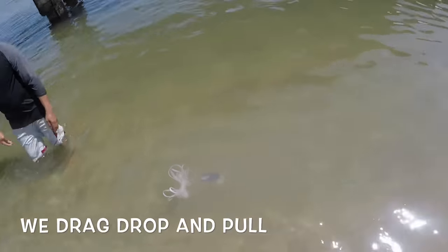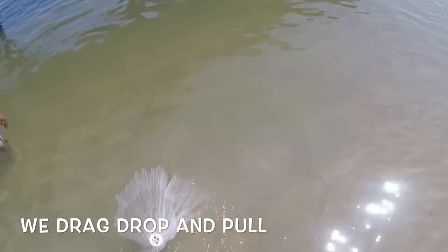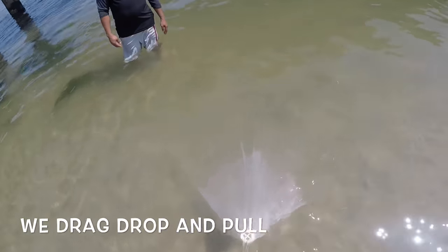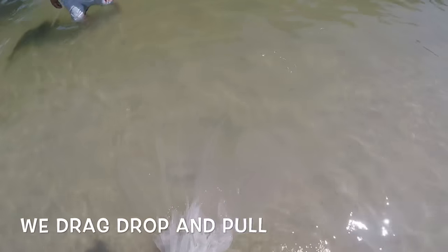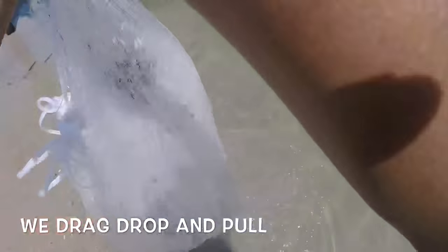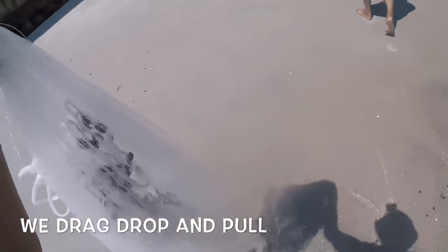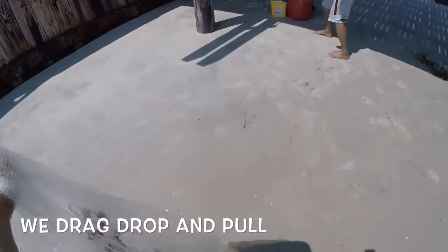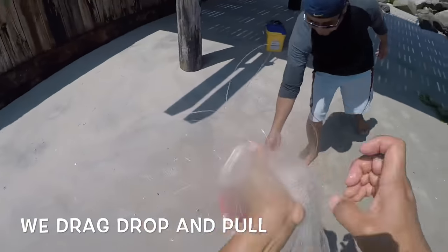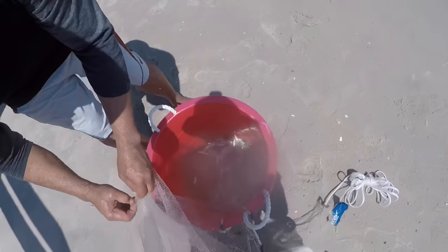All right, now we're going to pull it up.